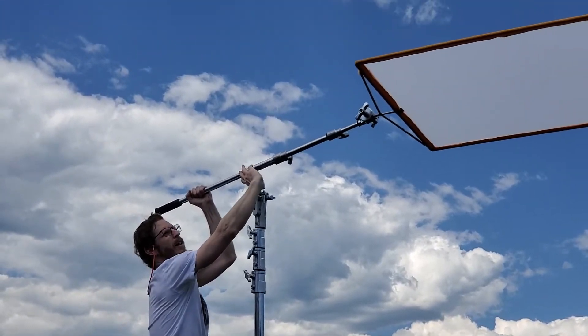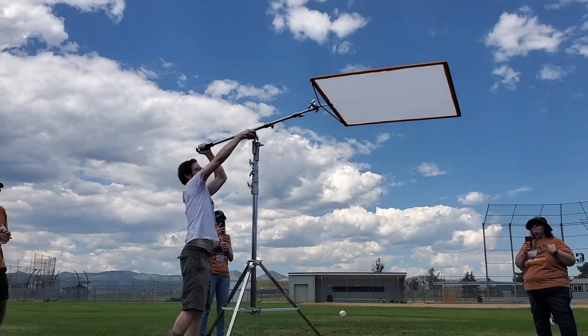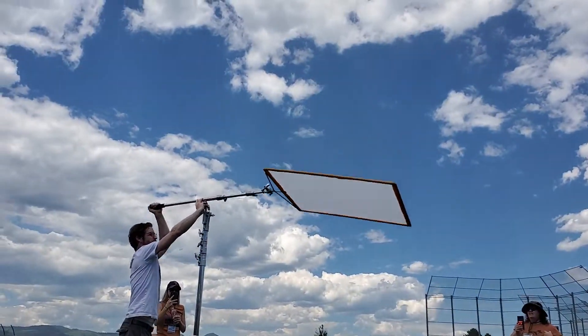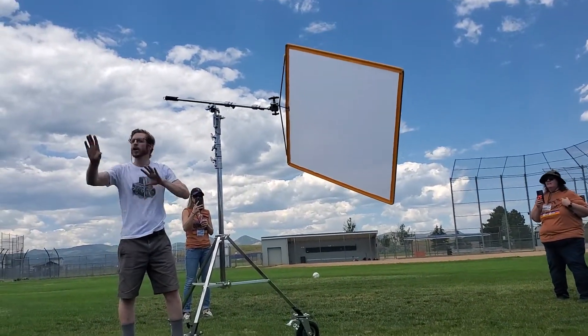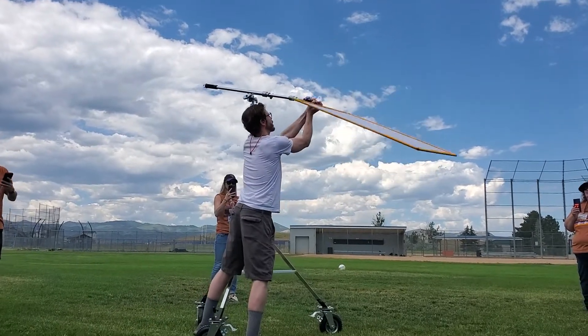We're going to try to fly it as flat as possible. If it's flat, the wind's going to go past it — that's a big deal. If it's up, it's going to catch wind. If it's sideways, it's going to catch wind. You're always working the angle of the sun, I get it. Do the best you can, keep it as flat as possible.